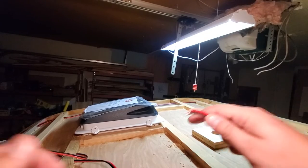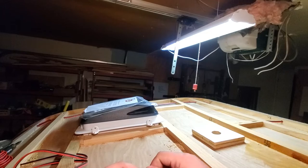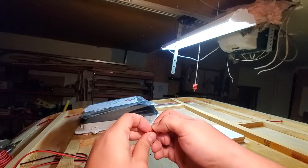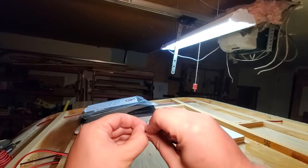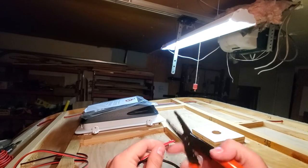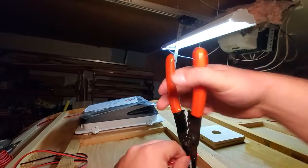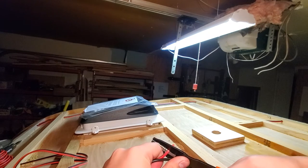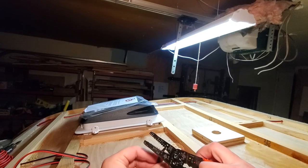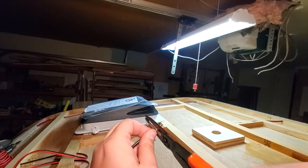Next we need to go ahead and get the ends of the dome light taken care of. This is just a very, very temporary splicing because I'll have to redo it later when I actually install the dome mount from the bottom. So this can be very quick, very dirty, very easy to take apart — no shrink wrapping, nothing.